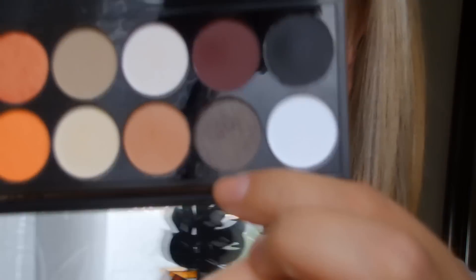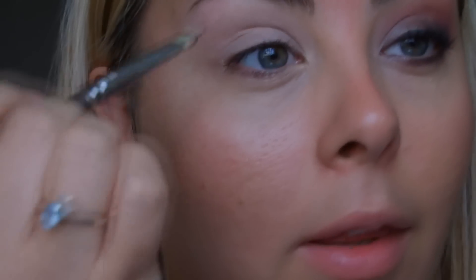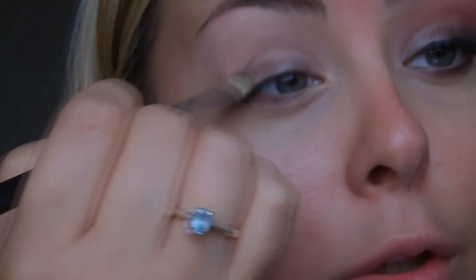So I started off by using my MAC paint pot. Mine is almost finished — I'm probably the only one who gets excited when you almost finish a makeup item. The first colour we're going to take from the palette is this one here. It's called James Brown and it's basically a nice dark brown taupe colour. I'm just going to pack this onto the lid with a flat shader brush.